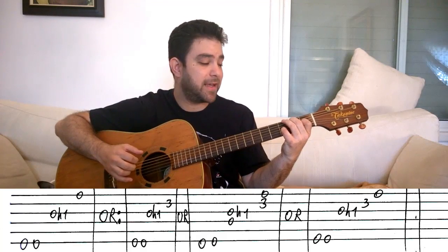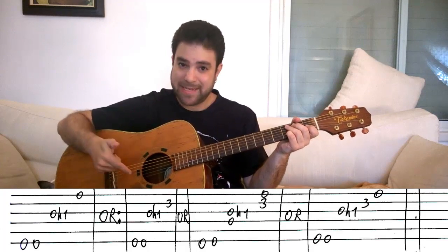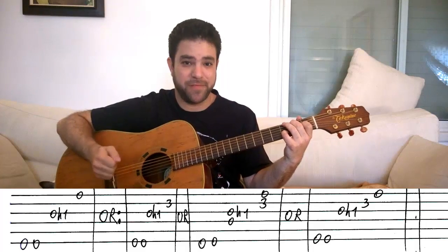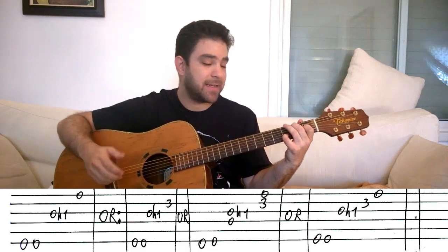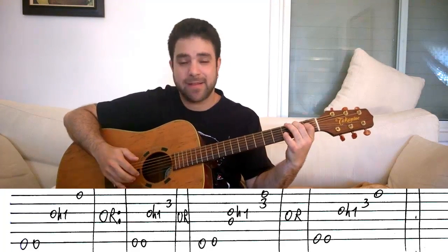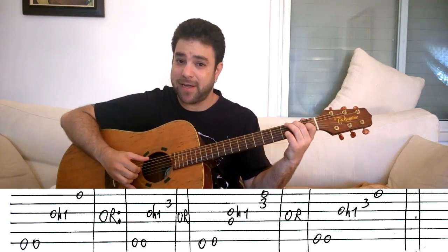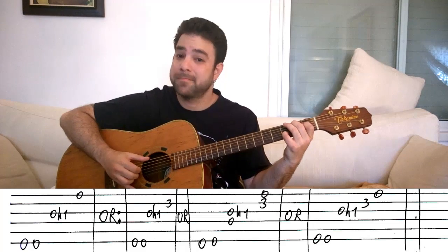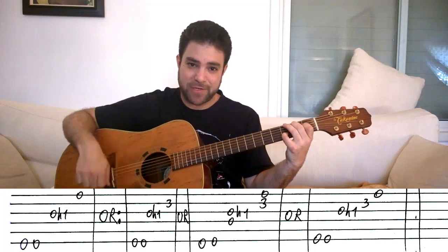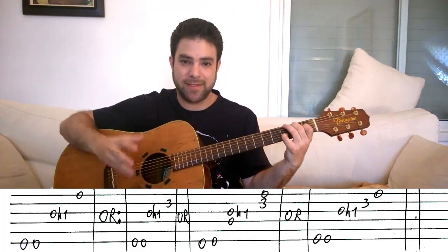You can also play the hammer-on, then the first string, then the second string, or the second string and then the first — those are all valid options. I believe I played those options when I demonstrated at the beginning. So: hammer on, then a higher string or a sequence of higher strings. That's the first riff — everything here is open to suggestions; the riffs are basically just very vague suggestions.